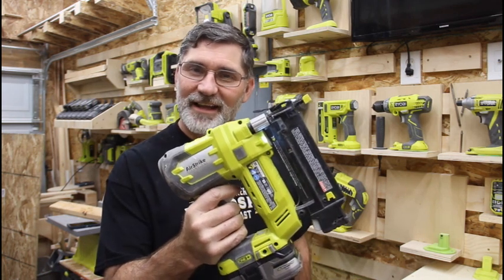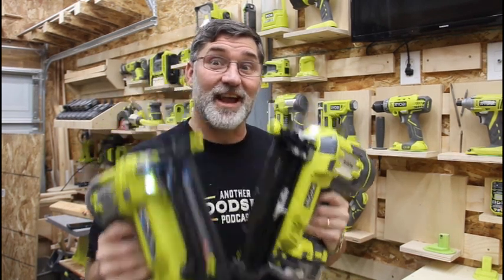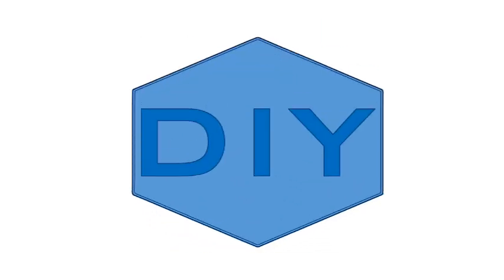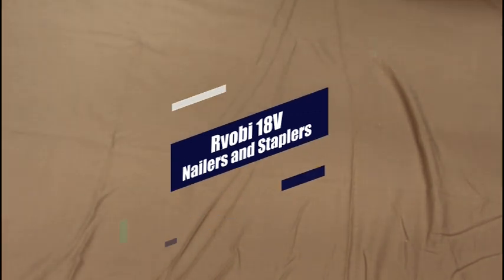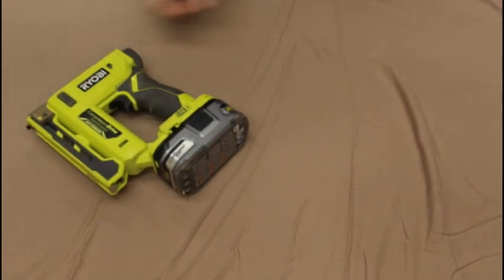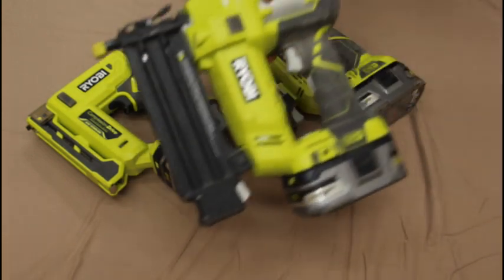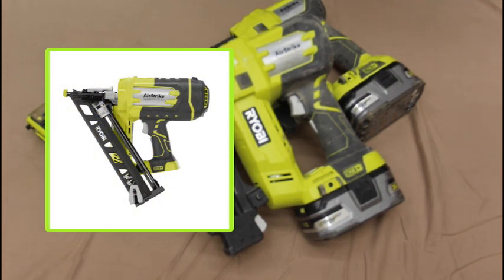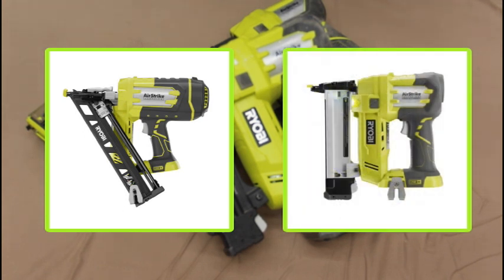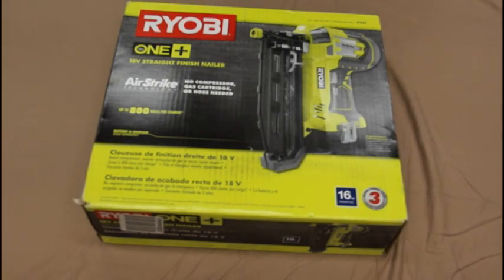You know what's better than a Ryobi P320 18-gauge brad nailer? The Ryobi P325 16-gauge brad nailer. We're going to talk about these and more today on Doubt It Yourself. So today we're going to talk about the nailers and staplers from Ryobi. You may be familiar with the P317 stapler, the P318 pin nailer, and the P320 18-gauge brad nailer. Ryobi also has the P330 15-gauge angled finish nailer and the P360 18-gauge narrow crown stapler. But today, we're going to talk about the Ryobi P325 16-gauge finish nailer.